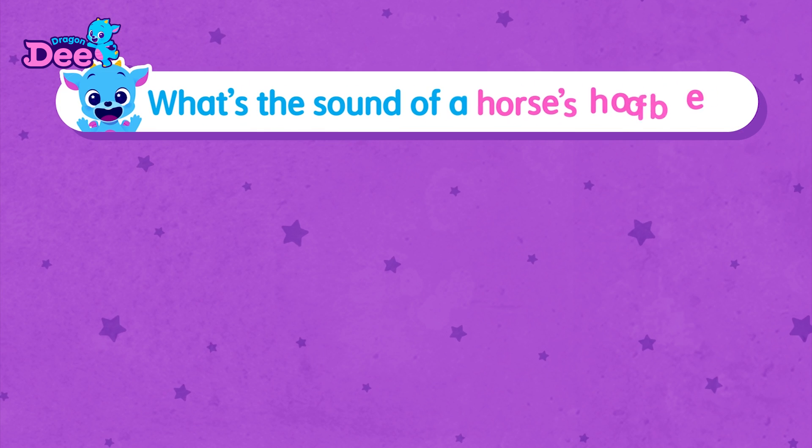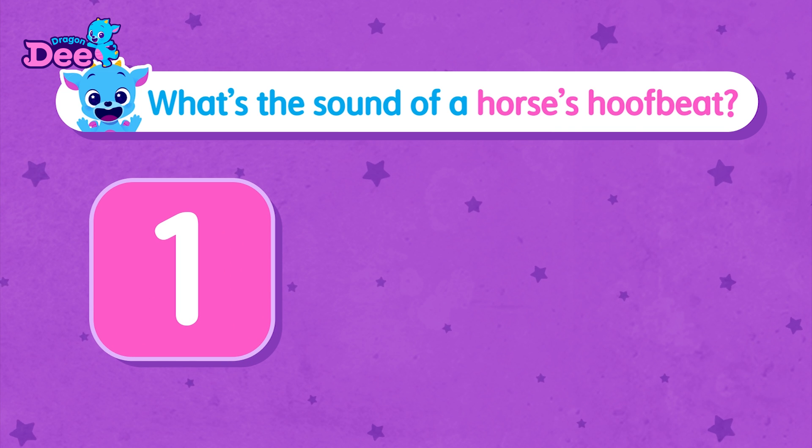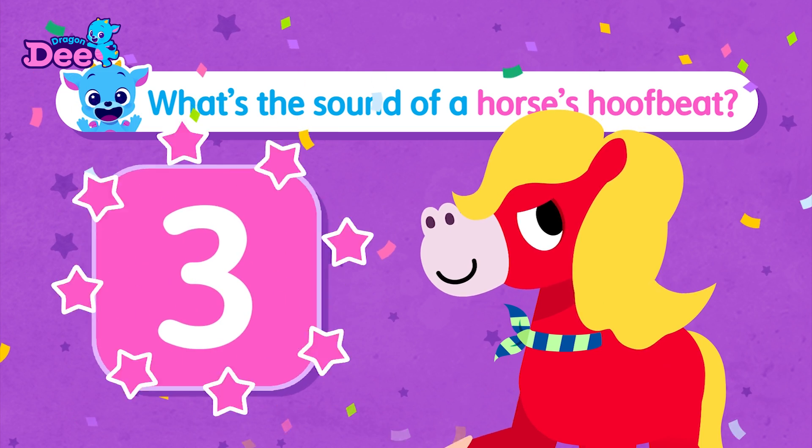Which one is the sound of a horse's hoof-beat? Number one! Number two! Or number three? One more time. Number one. Number two. Or number three?